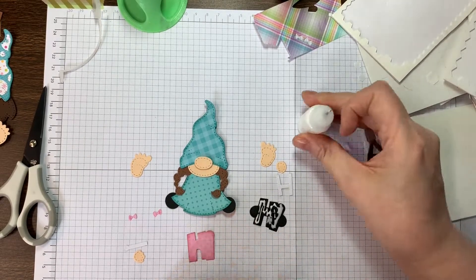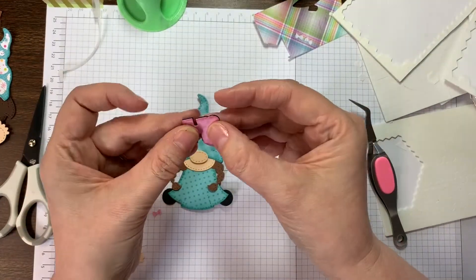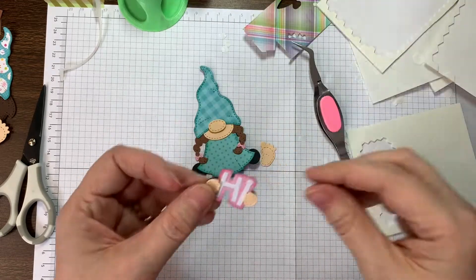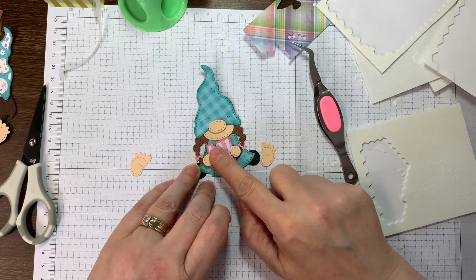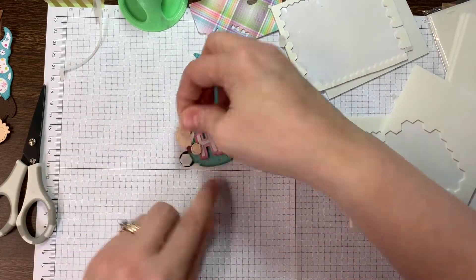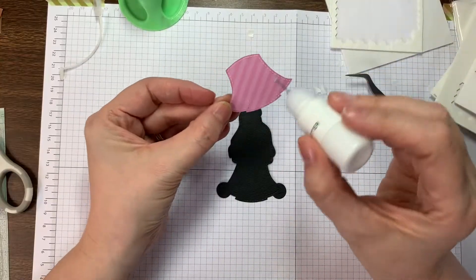That would work better but this was the first time me putting this little gnome together. Now the little dress was made out of gingham linen rainbow petite prints, the 12 inch paper line from Doodlebug. I used evergreen bow just along the edges. The skin tones are all from P13 stamp and pad skin tones.